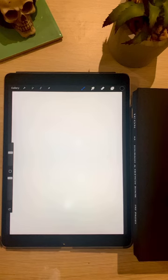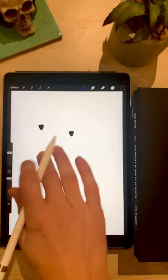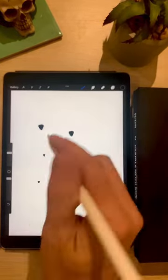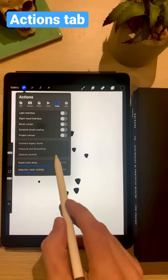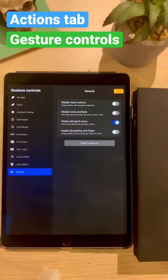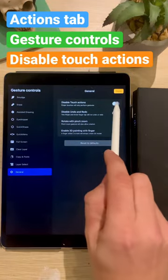To stop your fingers from interacting with the canvas as you draw, like so, simply go to the Actions tab, down to Gesture Controls, and make sure to select Disable Touch Actions.